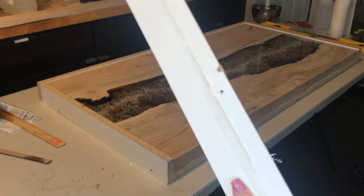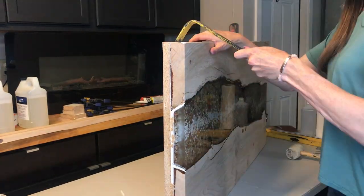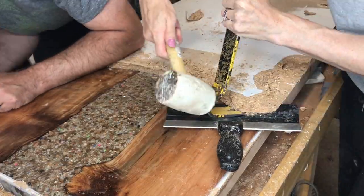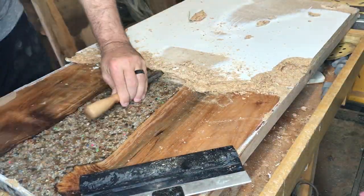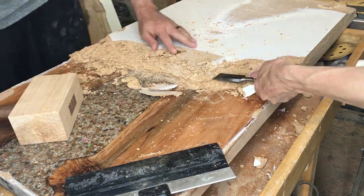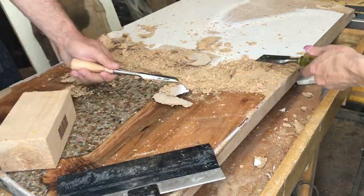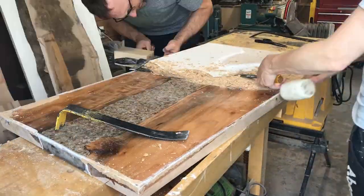I took off the form boards and the sides turned out great — they came right off and were super clean. However, the bottom really stuck to the melamine, making it quite a chore to remove. I even enlisted my husband's help. It wasn't a big problem but it was very time-consuming. I need to figure out my mold release issue so I can fix it for next time.